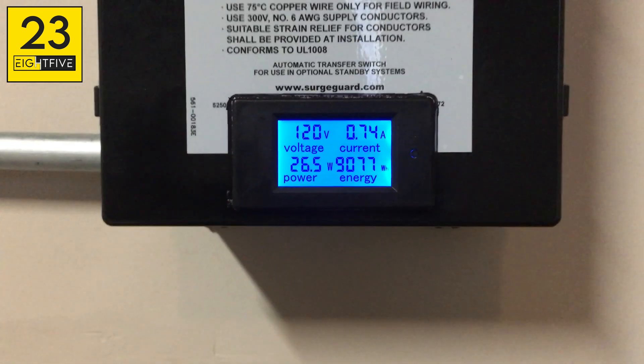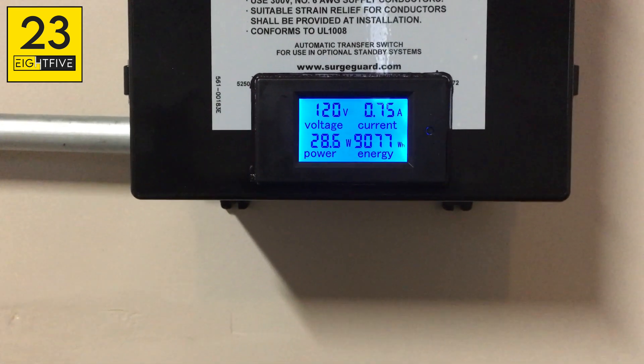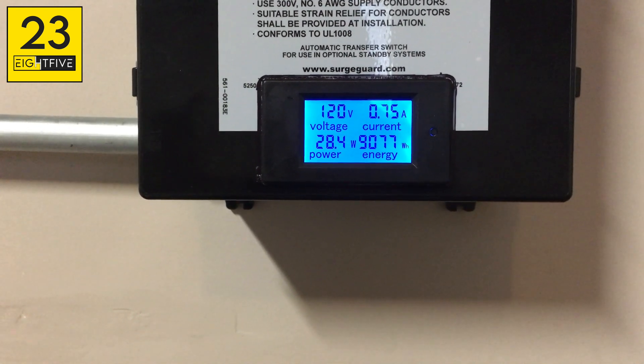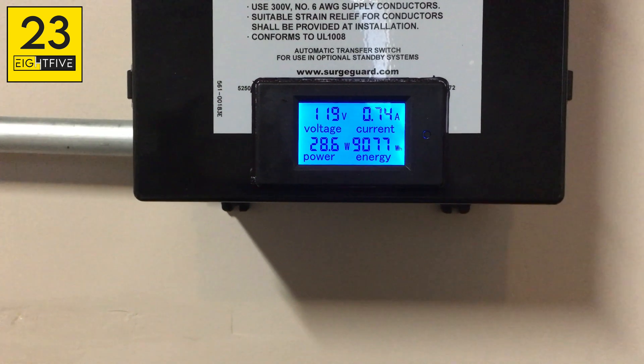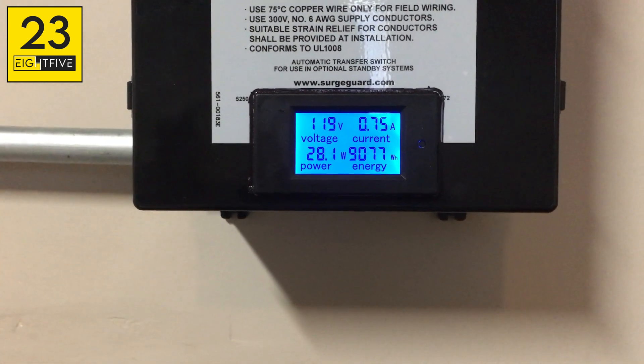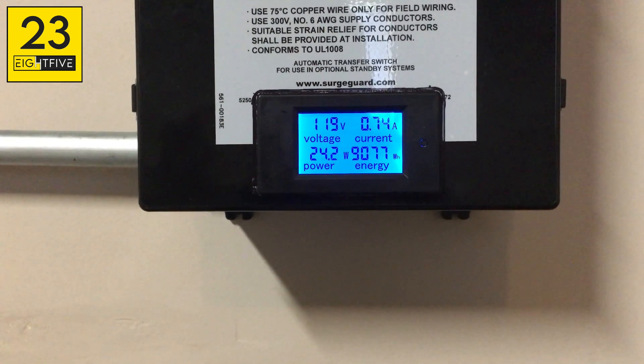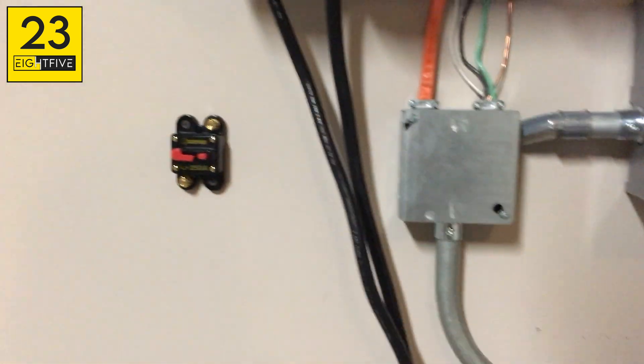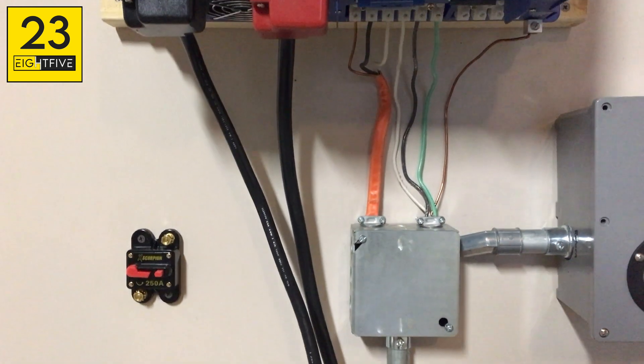I made a couple modifications to this box. I actually found this little meter on Amazon. It tells me the current incoming voltage, current amperage, how many watts, and how many watt hours I've been using since I've had this turned up.